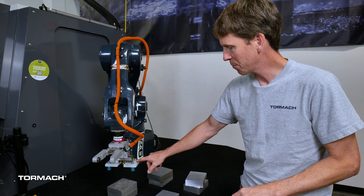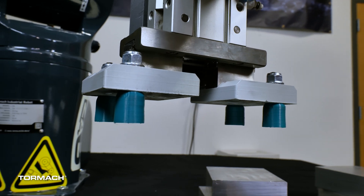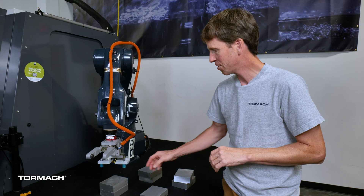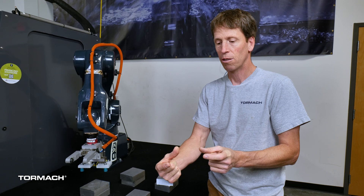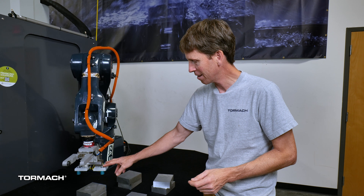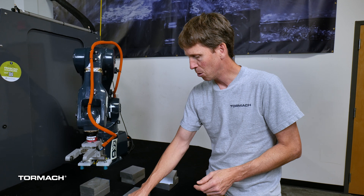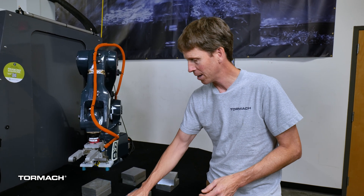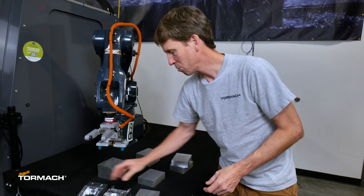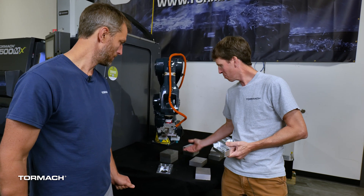What we've attached to it is just some tooling plates with some studs, and this was all 3D printed. The plates have staggered holes that allow us to move the fingers either closer together, farther apart, or we can spread the width of the fingers. All we had to do was print these and set them so that the gripper throw matched both the raw workpiece and the finished workpiece for picking up.